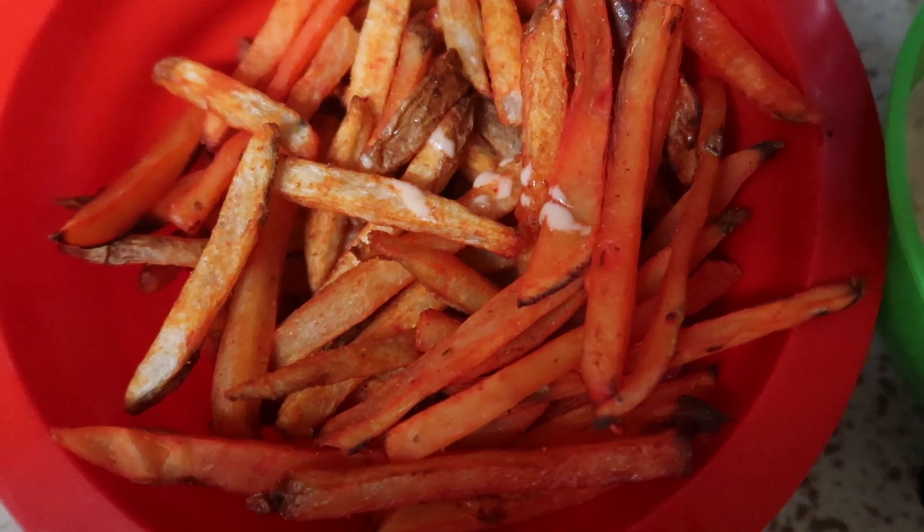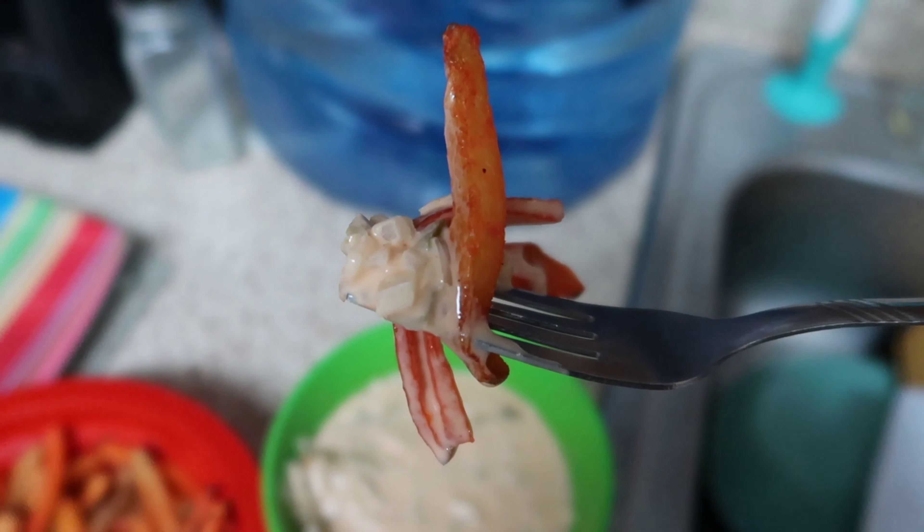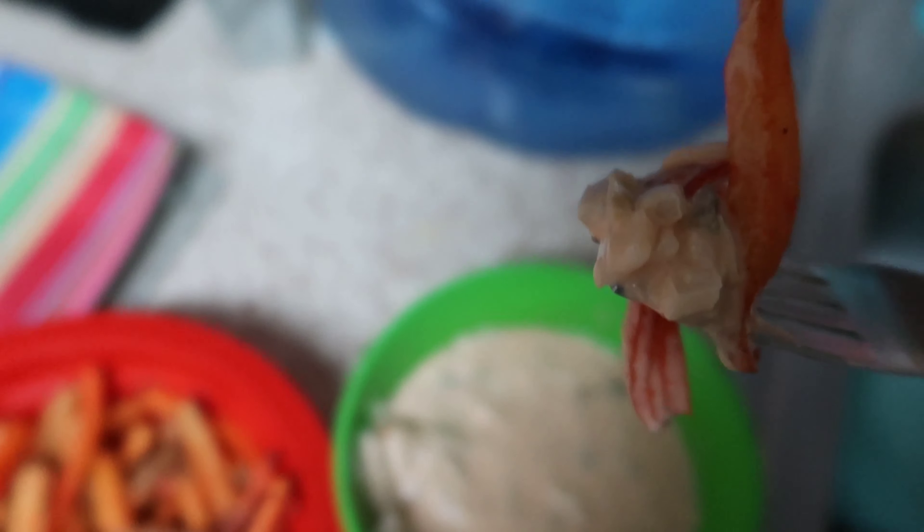Go ahead and get that fry — scoop it on up in there, don't be scared. Something might fall off but just go ahead and scoop it up in there. Look at all those onions, look at that jalapeño action. Man, that looks good — we're about to find out right now.